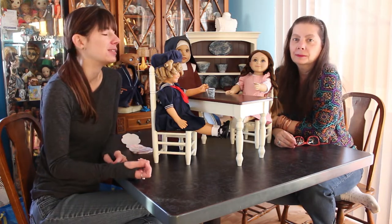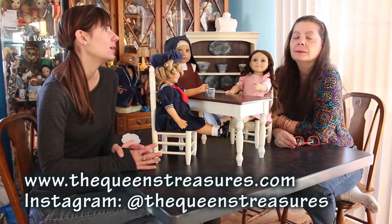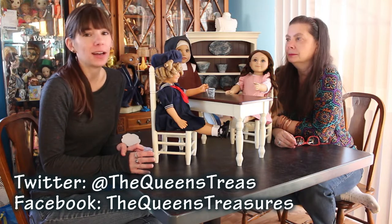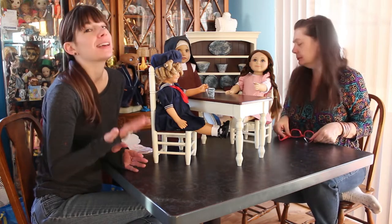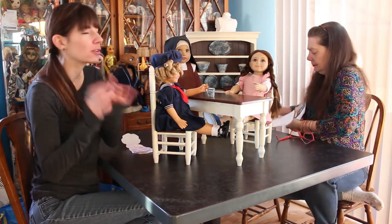We love sharing the Queen's Treasures stuff with you guys, just because it's a great company, and the people who run it are awesome, and they deserve some publicity. I just really like their products, so we love sharing them with you. If you have never heard of this company before — where have you been? Check out my channel, search for the Queen's Treasures in my videos, and you should see some other videos featuring this company.